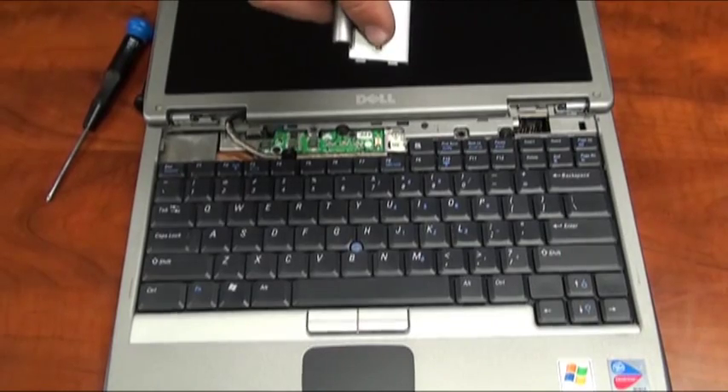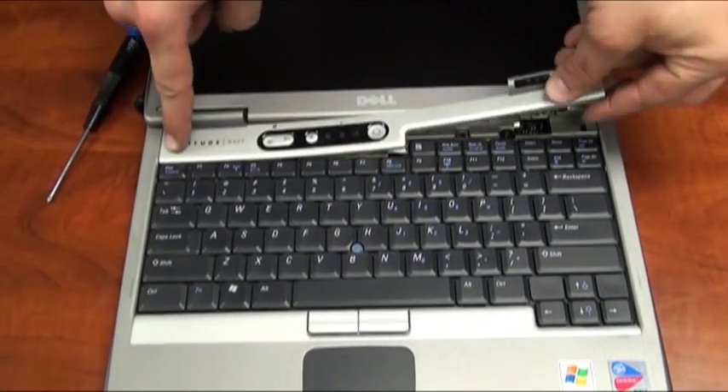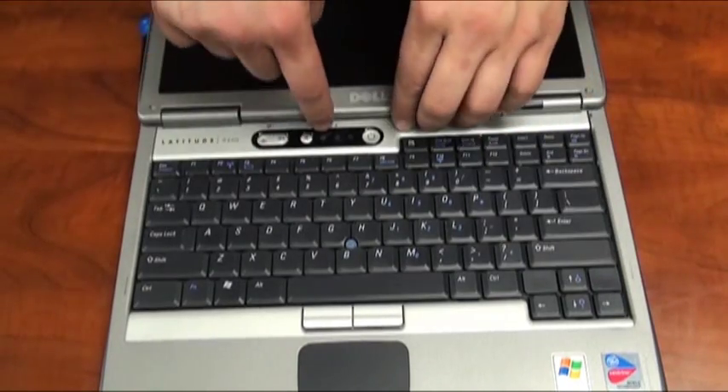There will be two little teeth on one side of it that you'll line up into two little notches on the left side of the base. Starting with that side, press down carefully and make sure everything is snapped back into place.